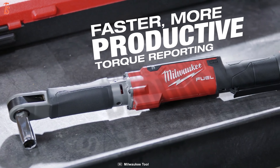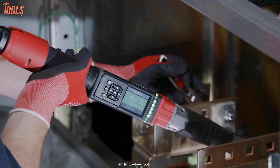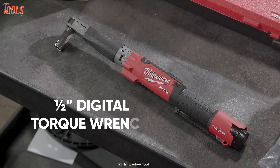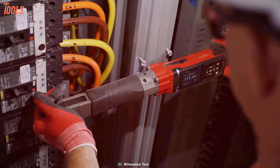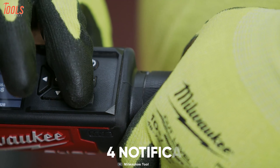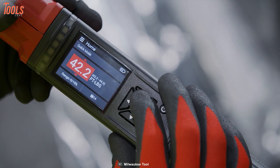Get increased productivity and precise torque accuracy with the Milwaukee 2466, the industry's first torque wrench with a motor that delivers faster installation time. This half-inch digital torque wrench has a torque range between 10 and 150 foot-pounds and provides more or less 2% accuracy for critical fastening and tightening jobs. It provides four notification modes that keep you constantly informed about the torque, and four torque measurement modes for individual applications.